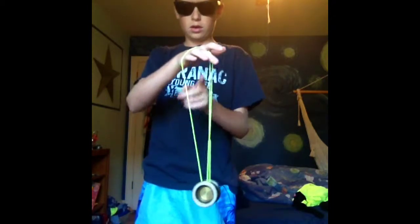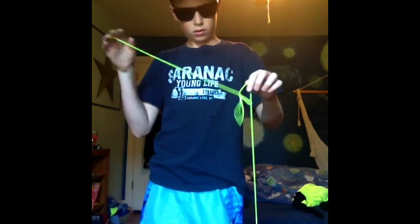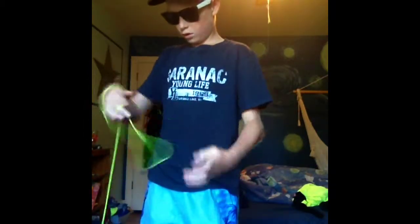First, you start with a wrist mount. Then you take your finger in the middle and bump it into — just pull down on the string that's going over your hand. So you just pull down. And then you're going to want to do a boingy boing.